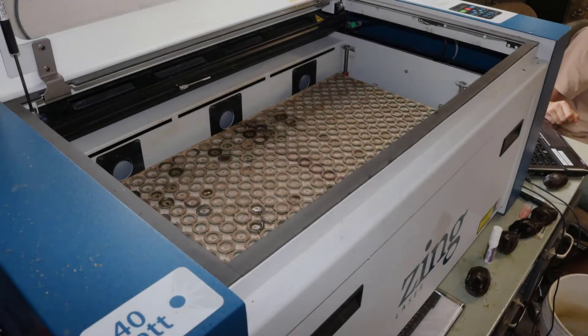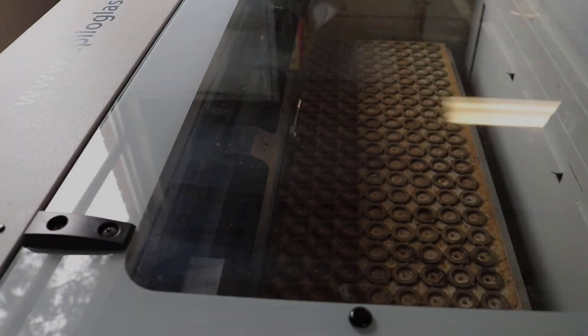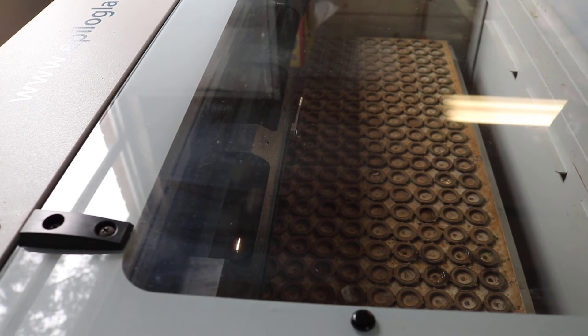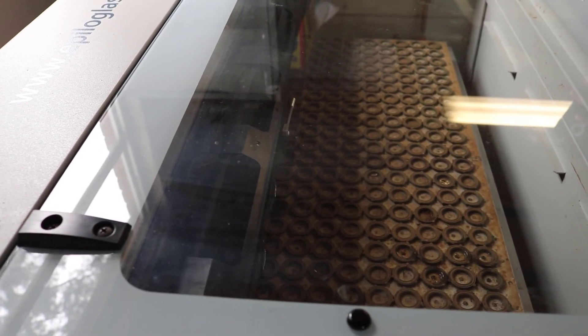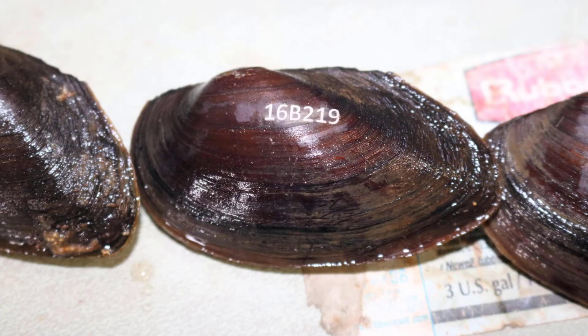The most advanced form of shell engraving uses a laser engraver. The laser engraver works sort of like a printer and can tag a large number of mussels in a very short amount of time. Mussels must be relatively similar in size for this technique to work properly.